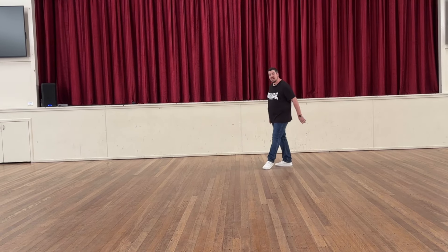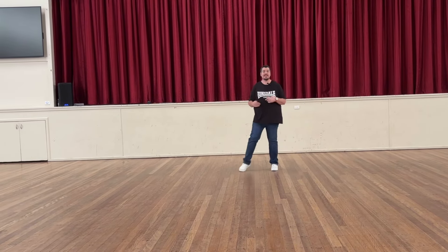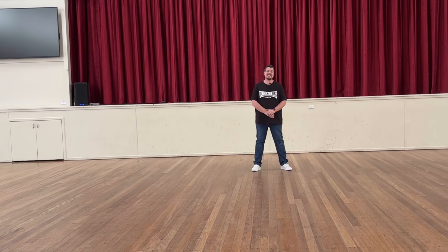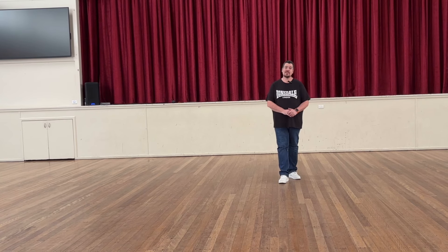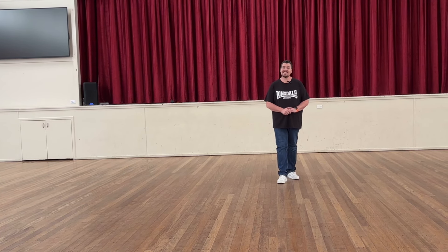The dance will finish with a nice clean finish. As you rock back, recover, and to the front wall you just step it out. This dance is called 'Who I Was' — choreographed by Joshua Talbot and his wife Sally Talbot. It's a 32-count intermediate dance with two restarts and a tag.